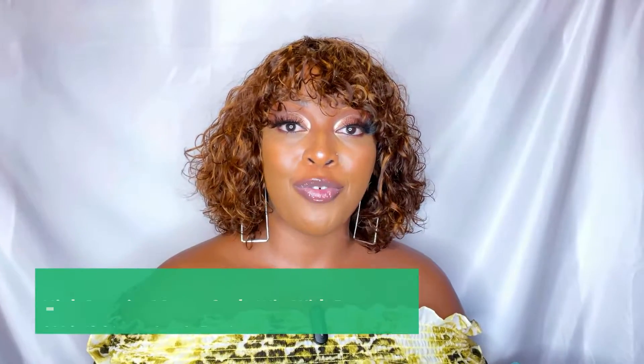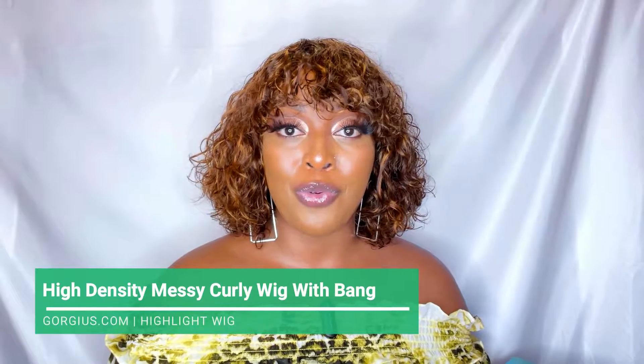Hey everyone, it's Car Reviews, and today I will be reviewing this unit from Gorgeous — you heard it, Gorgeous! So if you're interested in this cute human hair bob, please keep on watching. In today's video I have this bob human hair unit from Gorgeous and they've reached out to me to review this unit for you all.